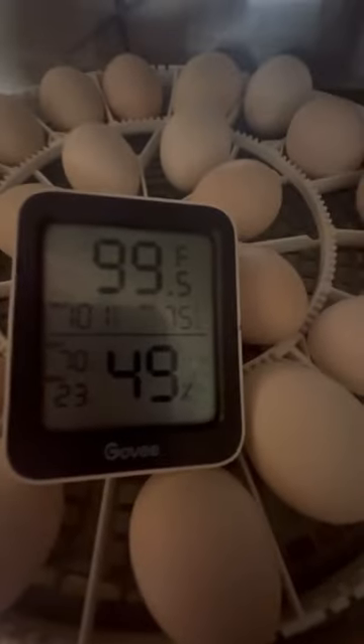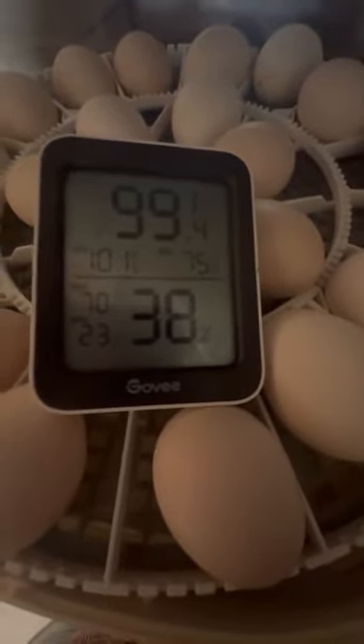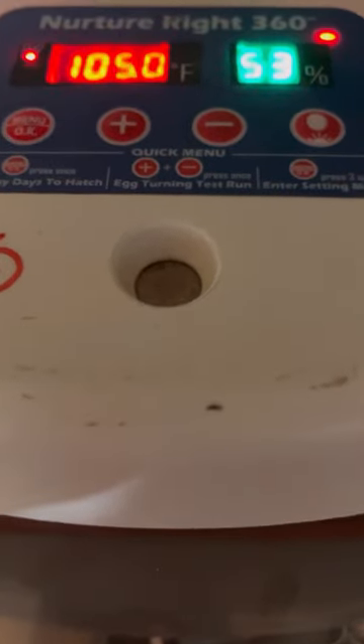Are you ready to learn how incredibly off my three-year-old NurtureRites are reading on temperature and humidity? Because honestly I don't even know how my eggs have been hatching the last couple hatches. Okay — 99.5°F, 49% humidity. It went down to 42, 38 because I just opened it, so about 49%. But this incubator is actually set to 104.5 degrees, and the humidity is reading about 20% higher than it actually is in there.